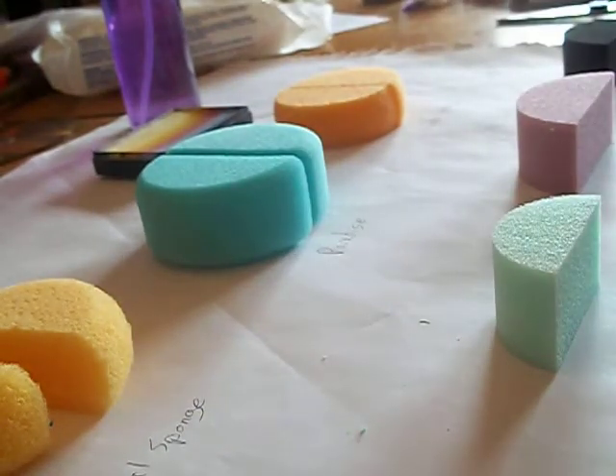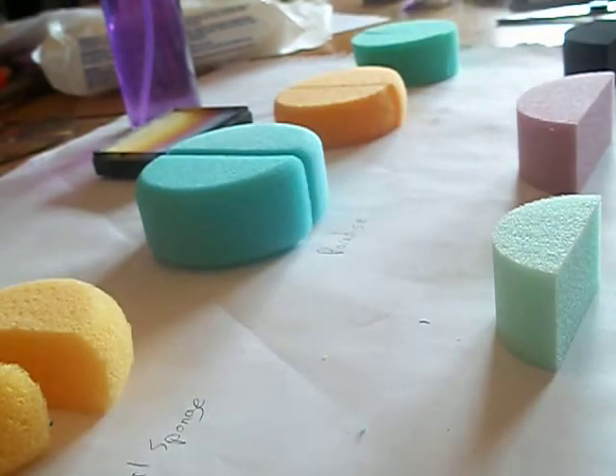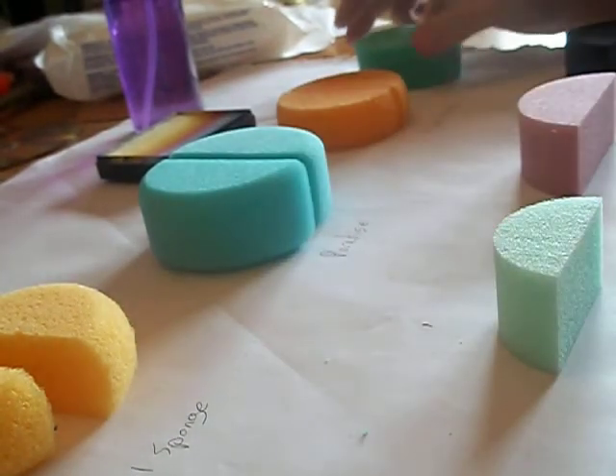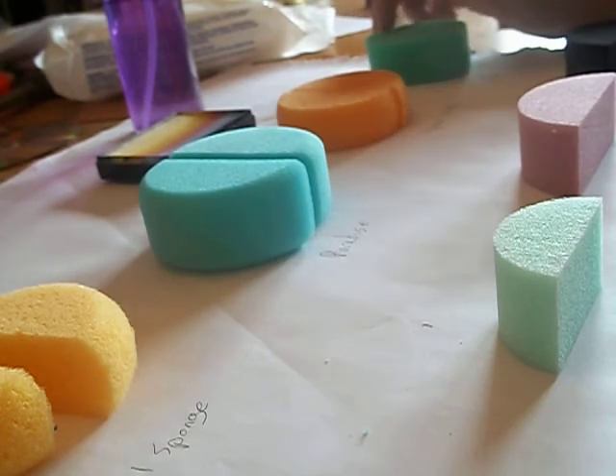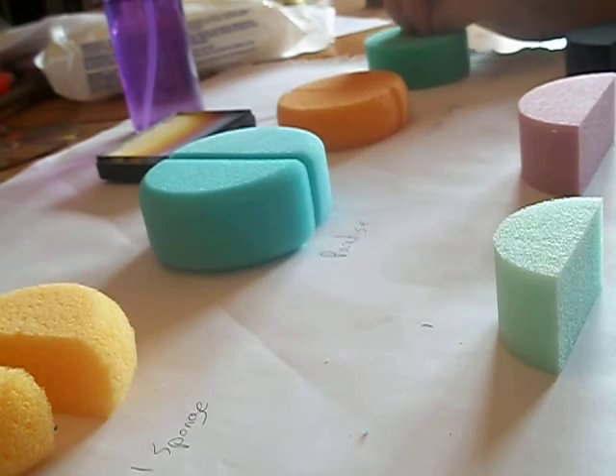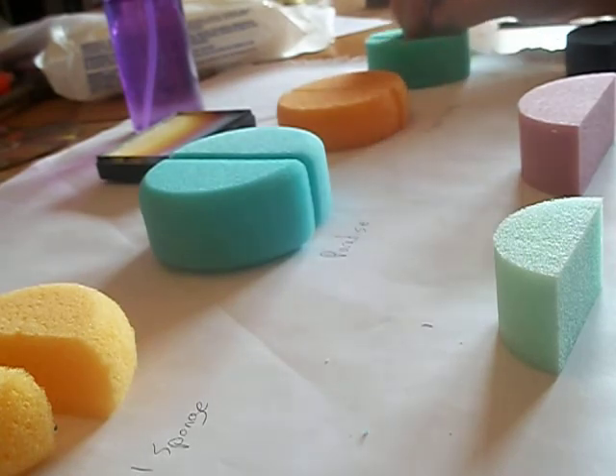The ones I don't have shown here are the tag sponges and the Snazaroo flower wedges. I have the Snazaroo flower wedges, but they are extremely rough on the skin — I do not like them, and they don't really hold the paint well in my opinion. So I didn't bother to pick any of those up because I already have them and I know I don't like them. So that's for the density portion of this video.